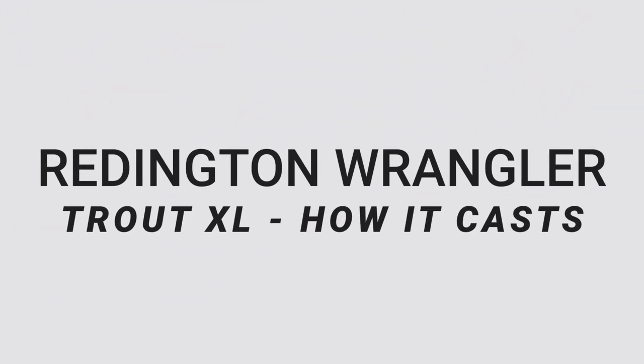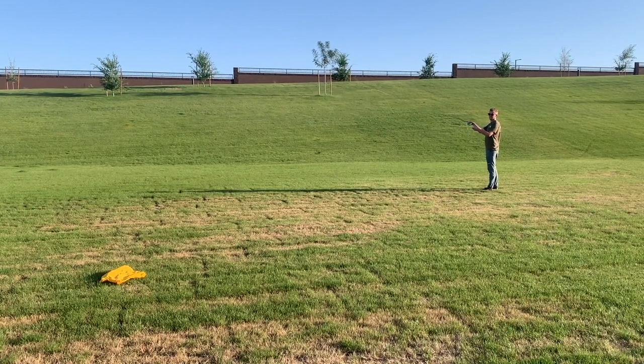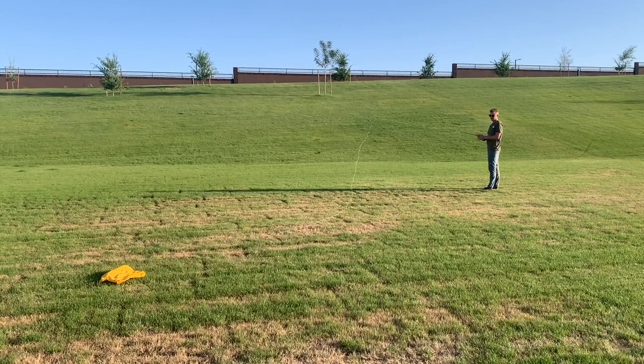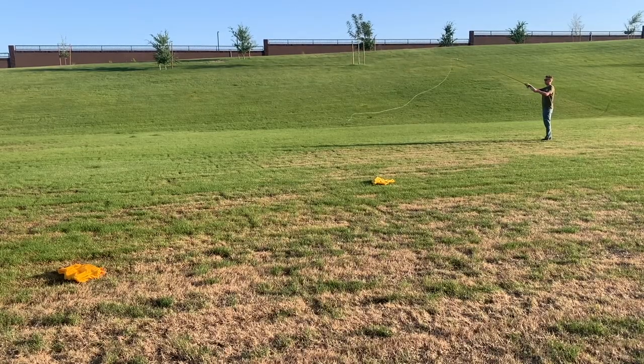Let's talk casting ability. Being a nine foot six weight with medium fast action, I was really excited to cast this. These weights and builds are usually really smooth — they might not be as powerful or punchy as a fast action rod, but they shoot line well, and that was definitely the case with the Trout XL. I spent a good amount of time airing it out and was able to get casts over 50 to 60 feet pretty easily. I didn't have to do a whole ton of false casting, and the smooth, thinner guides shot the line out well. The included fly line feels great.